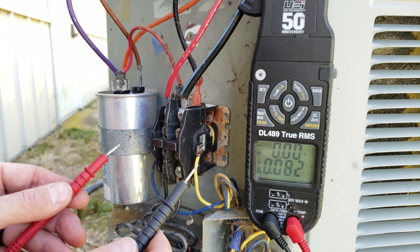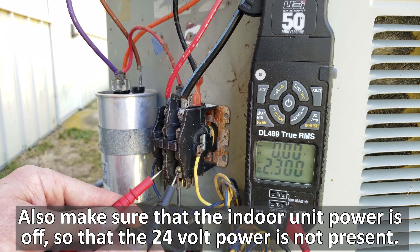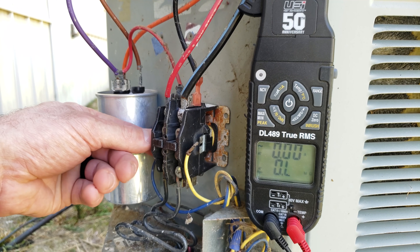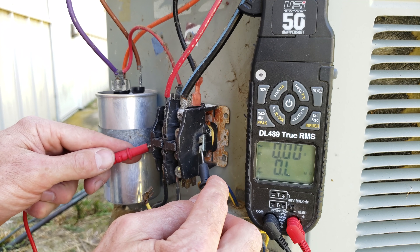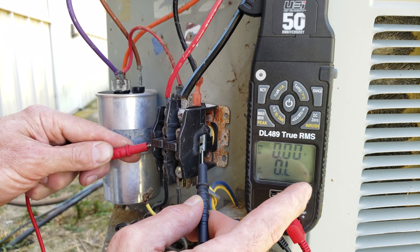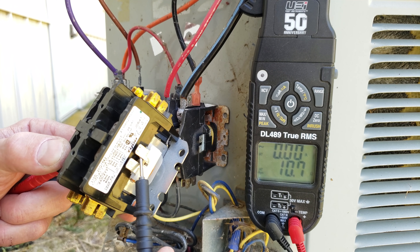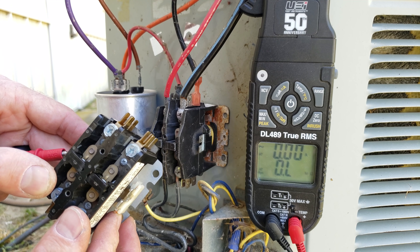We turn the power off, verify no power is present, then switch to resistance mode and pull the wires off the coil tabs. The coil reads OL — mega ohms — meaning it is burnt apart. By contrast, here's a contactor with a good coil that reads 10.7 ohms; this is a 30 FLA two-pole contactor.